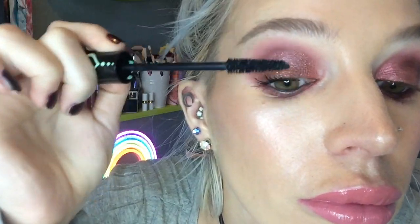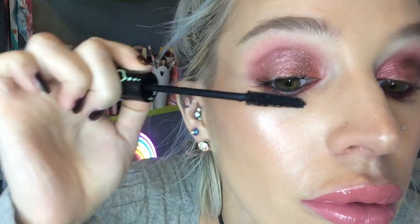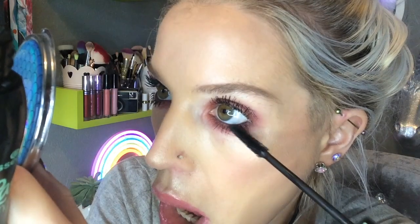To finish off, I'm going in with my favourite mascara in the world — the Essence Lash Princess. This mascara volumizes, lengthens, and gives me life. I've been committed to it for years and tried many others, but none have even come close to how fabulous this makes my lashes look.